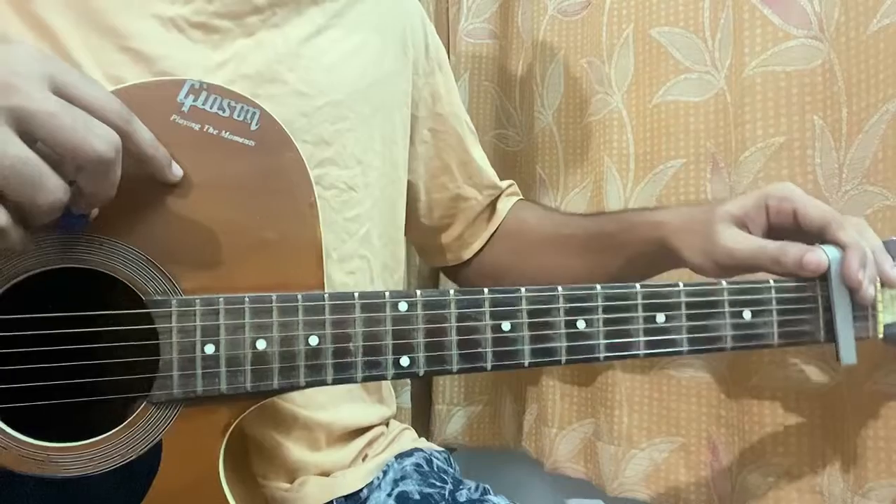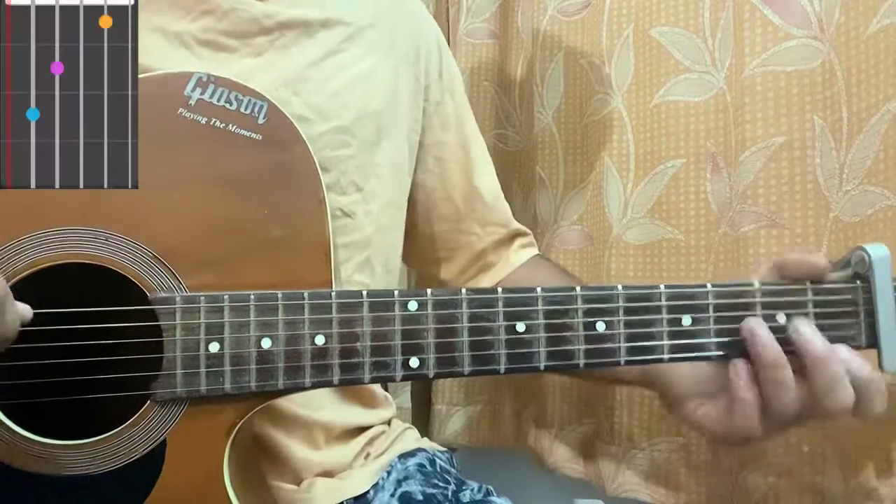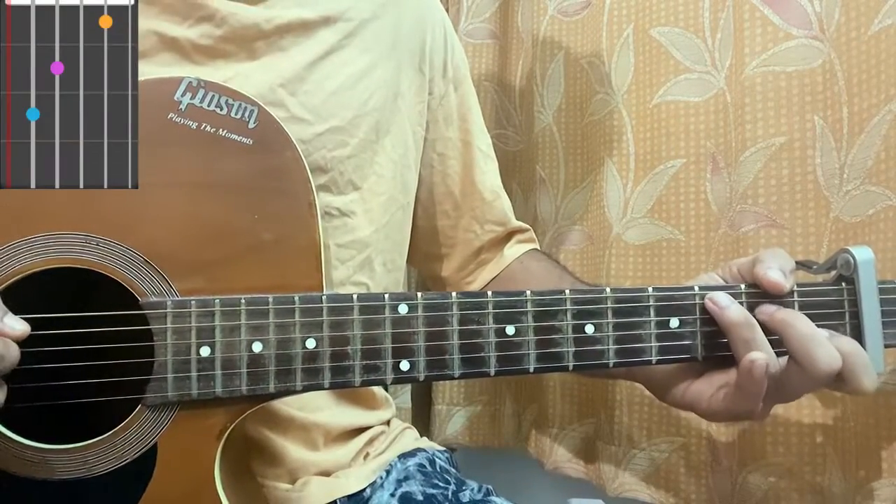So firstly, capo at fret 1, we are in standard tuning. We'll have a quick look at the chord shapes. First chord is C major: mute, 3, 2, open, first, open.